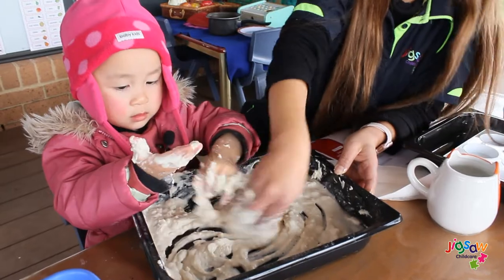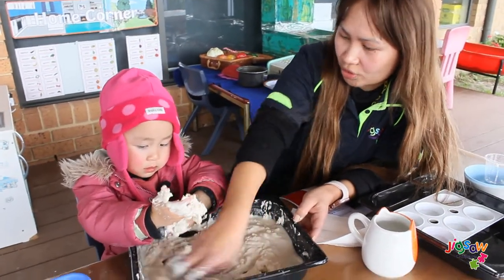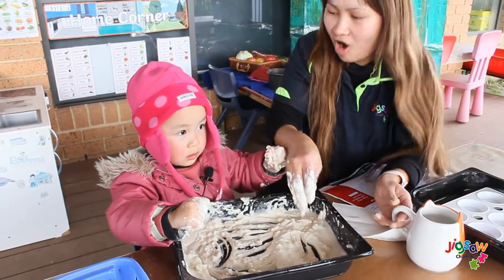Okay, shall we see. Now we can add our one cup of hot water. Shall we add the hot water? Now we have to be careful because it's hot.